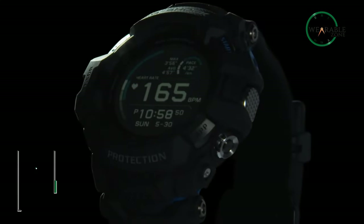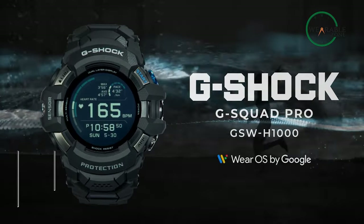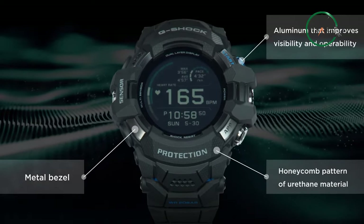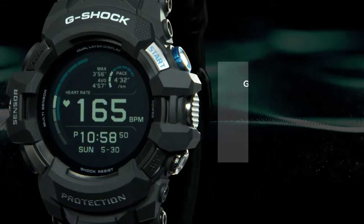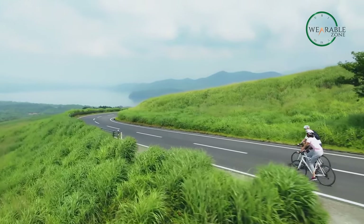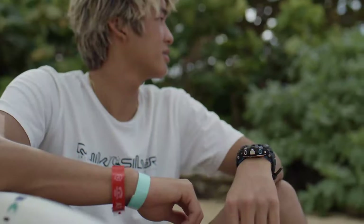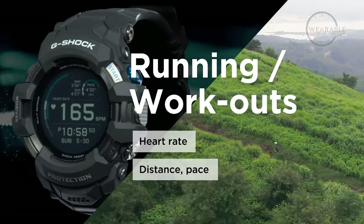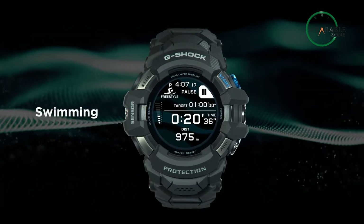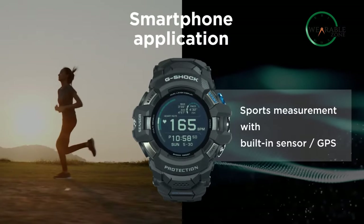From Casio, the G-Shock GSW-H1000 could be one of the best picks when you're looking for a tough and reliable military smartwatch. It features a rugged design with a carbon fiber bezel and a sapphire crystal face, making it highly resistant to scratches and impacts. It also comes with a built-in GPS system and a full-color map display, so you can navigate your way through any terrain with ease. Additionally, it is water-resistant up to 200 meters and features a battery life of up to one month in timepiece mode, making it the perfect companion for any military operation or outdoor adventure. With its advanced features and durable construction, the GSW-H1000 is a worthy contender for the title of the ultimate military-grade smartwatch.